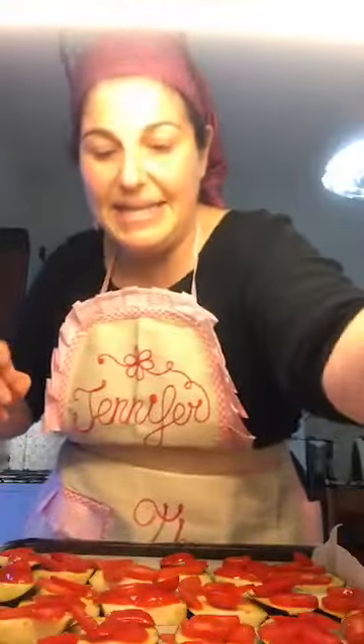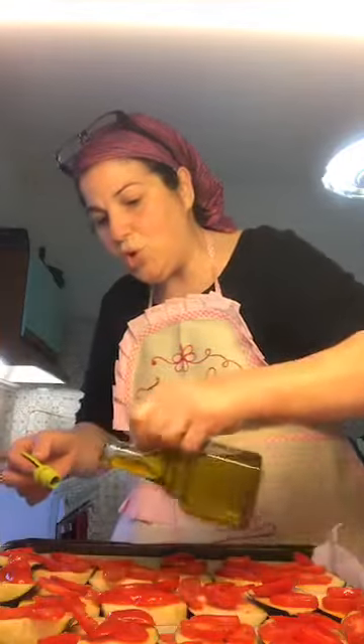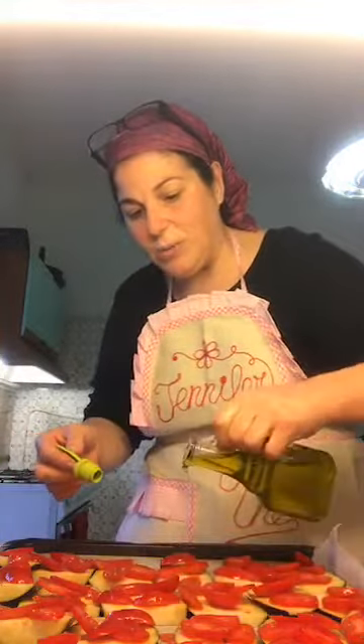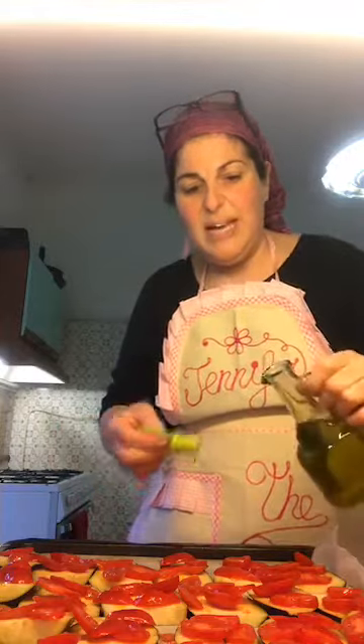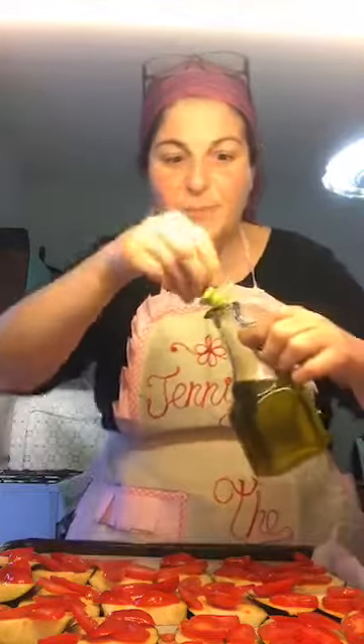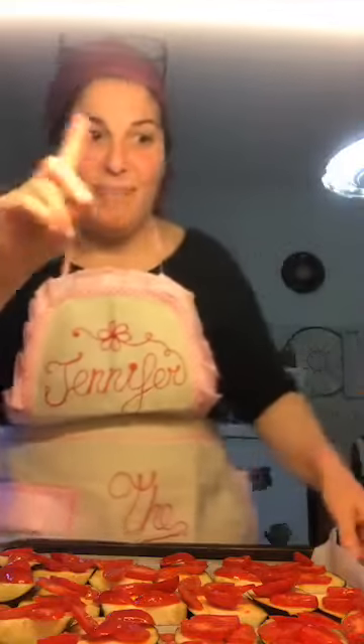Now I'm going to continue by placing another little layer of oil. Keep in mind they're going to lose a little bit of water during cooking, so don't exaggerate with the oil — one, because there's no need to, and two, because this stuff is expensive. Notice I don't put my fingers in my mouth while cooking like some chefs do — that's just gross.